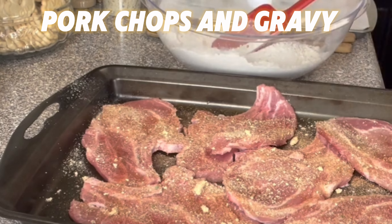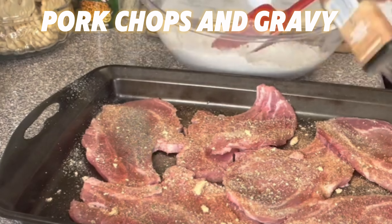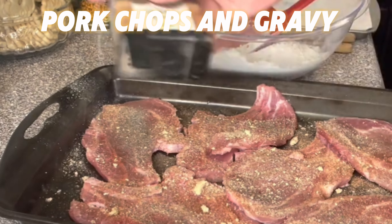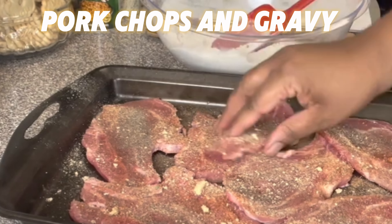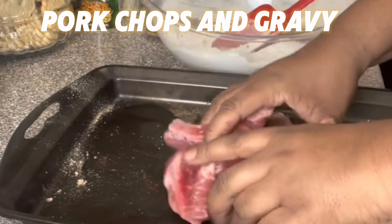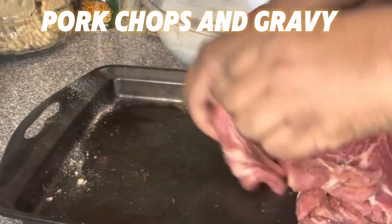And after that I'm just going to sprinkle some black pepper on the pork chops. Just make sure it's covered all over the pork chops. Then I'm going to mix it and make sure that all the spices are all over the pork chops.